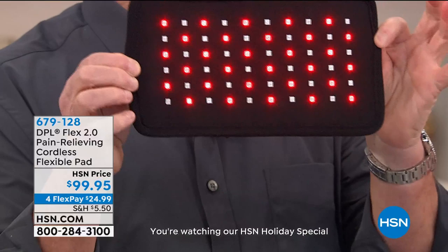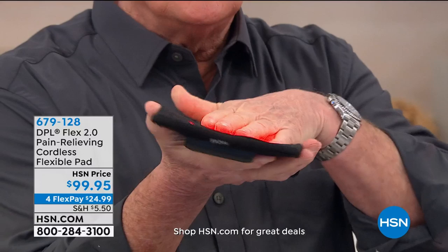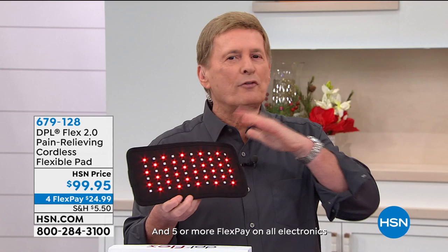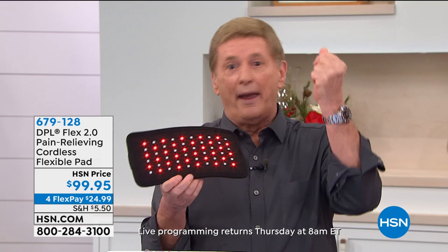Look at this — advanced, technologically advanced circuitry built right into the pad itself, so it's nice and smooth on your skin. You want to put this right directly on your skin. Everybody's pain is different — please don't think you use this one time and the pain will be gone just like that. What I'm asking you to do is commit to using this a couple of times a day.